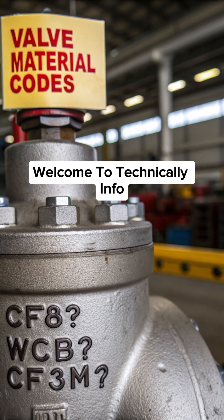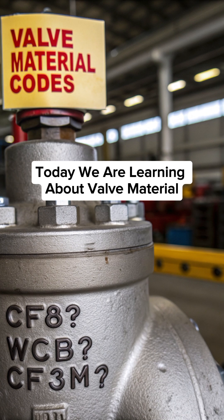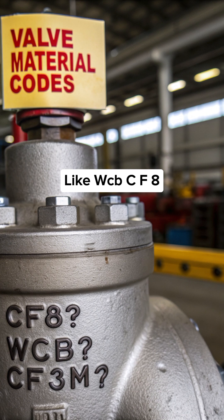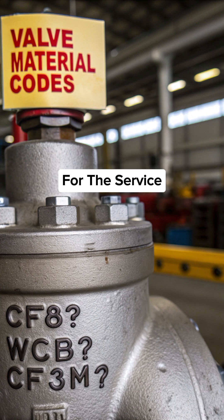Welcome to Technically Info. Subscribe now for more easy technical knowledge. Today we are learning about valve material codes written on the valve body, like WCB, CF8, CF3M, WC6, etc. These codes help us identify the material and select the correct valve for the service.